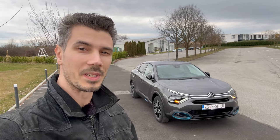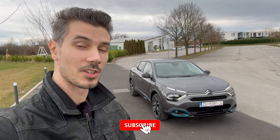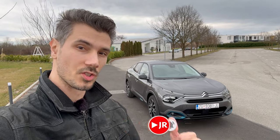Hello ladies and gents, welcome to a new review. Behind us is the new Citroen EC4X, this is the fully electric version. In this video we're going to take a tour of the exterior and interior details, so without further ado let's just jump into the review.